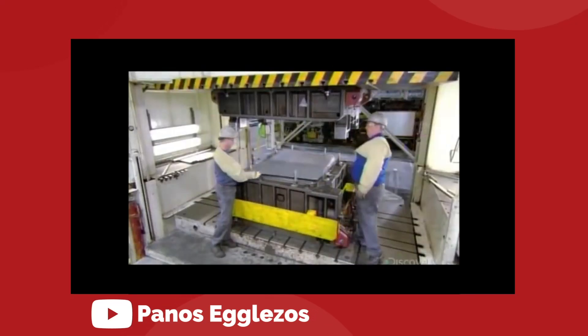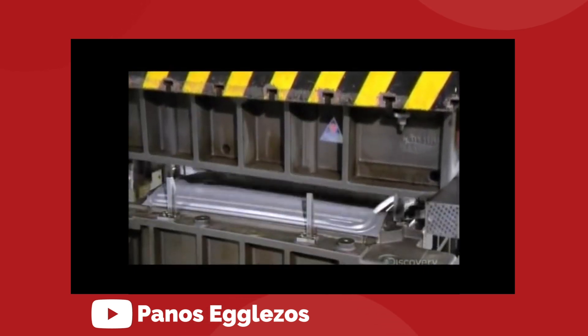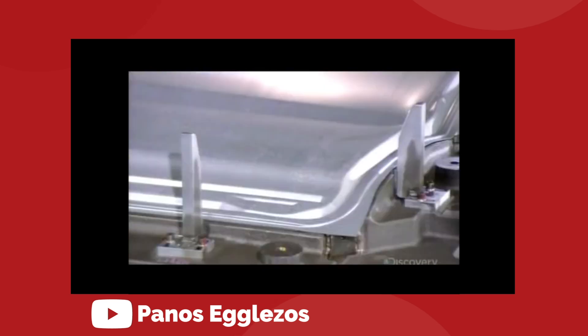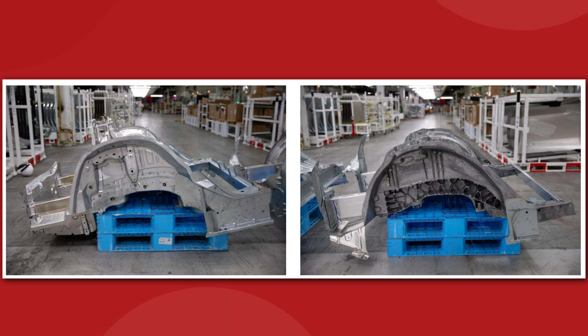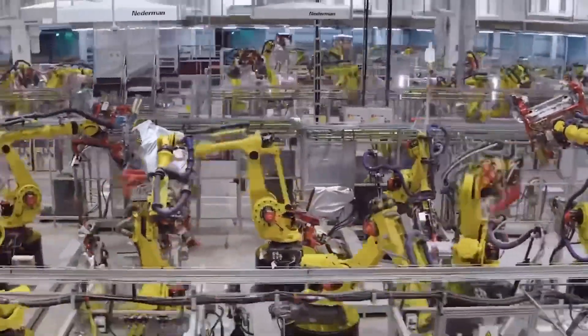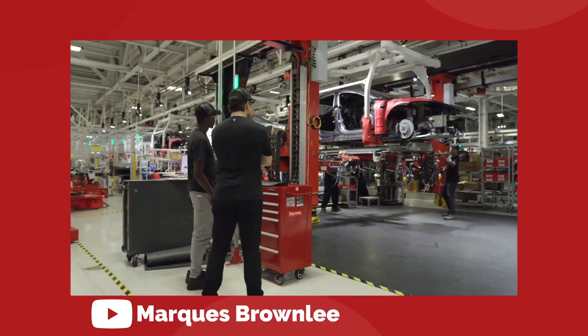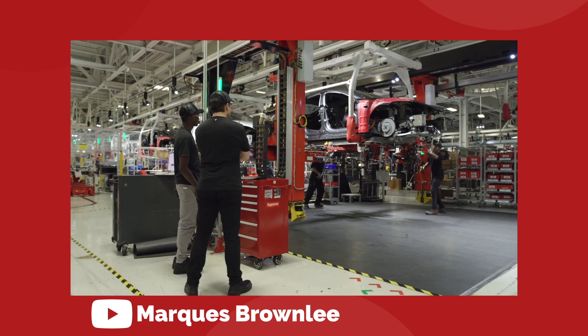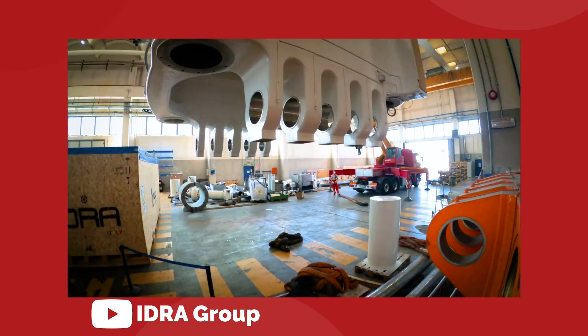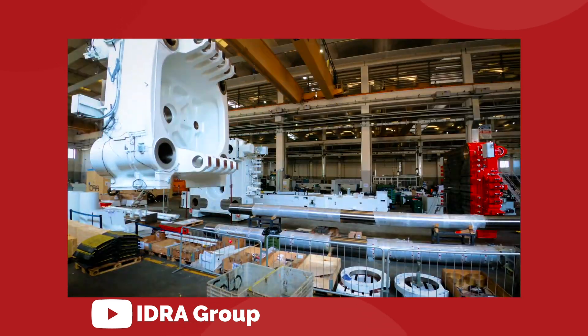Every car manufacturer uses casting and stamping to make several components that are then attached together to create a frame. But Tesla was the first to scale that technique up to the point where they were casting the entire front and rear quarters of the frame in single, solid pieces of aluminum. This obviously makes the car easier to build, because now you're dealing with one big solid chunk instead of a couple dozen little pieces all stuck together. It's an idea that Elon Musk and Tesla have been working on for a long time.